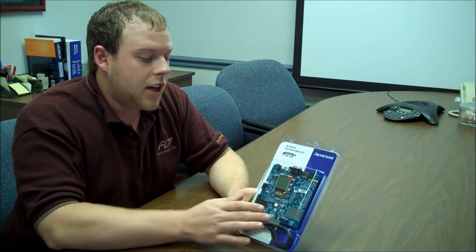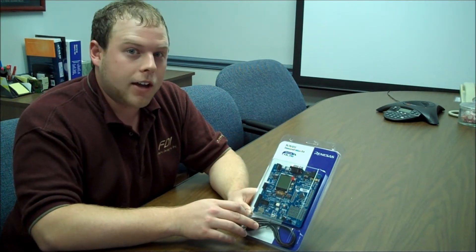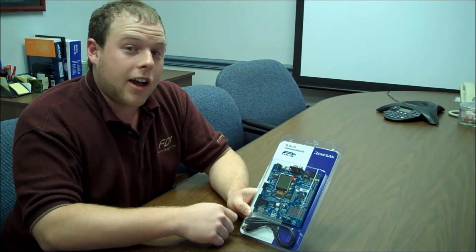Hi, I'm Michael Cain with Future Designs, and I'm going to be talking a little bit about the RENESYS YRDK RL78G13. The kit includes the research and development board featuring the ultra-low power RL78, a USB cable for power and debugging, and an installation DVD which includes a quick start guide, sample projects, and documentation.